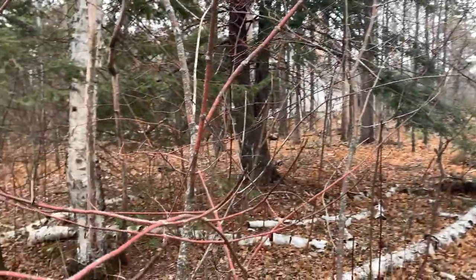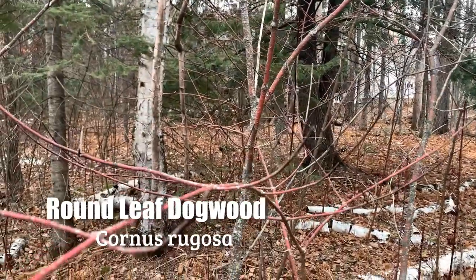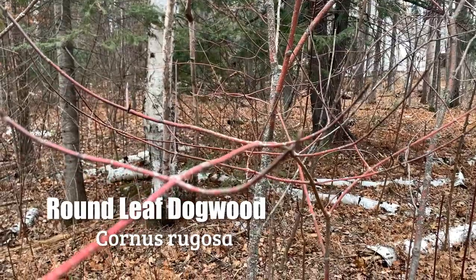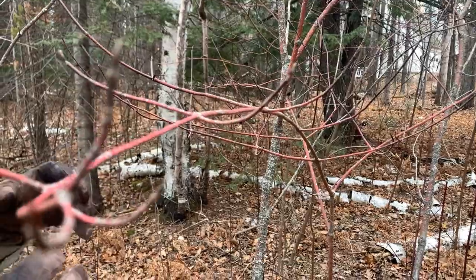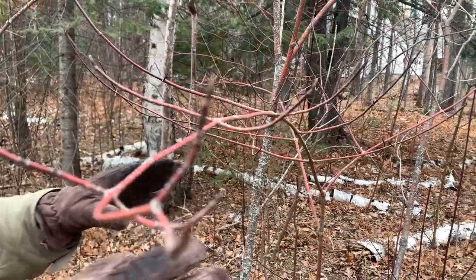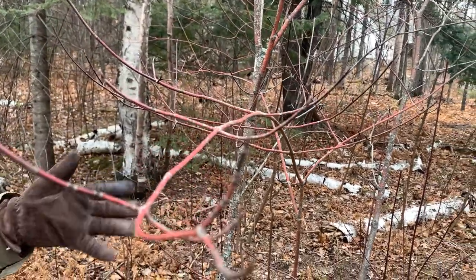This is round leaf dogwood, which is for sure the most common deciduous shrub in Door County. Dogwood is a huge genus of plants with subgroups within it, and this is closely related to red osier dogwood, which we just saw.